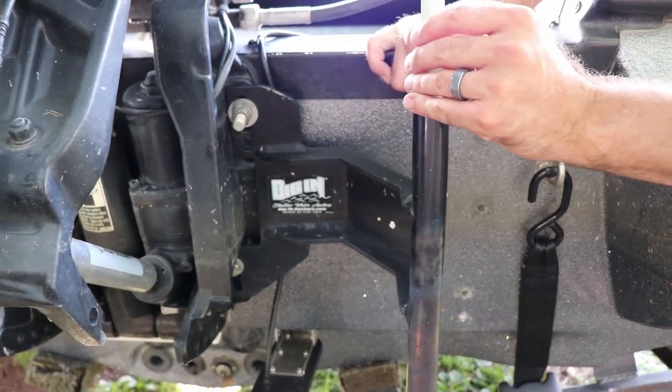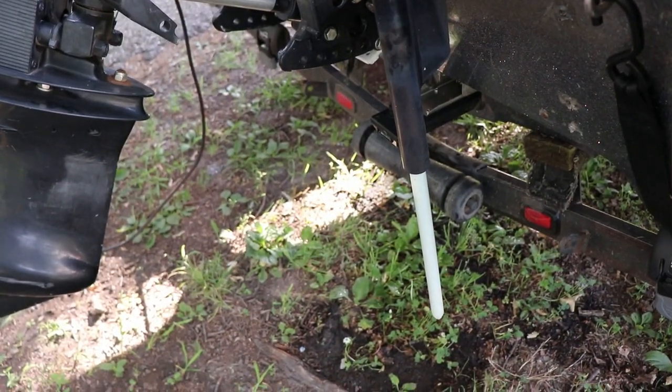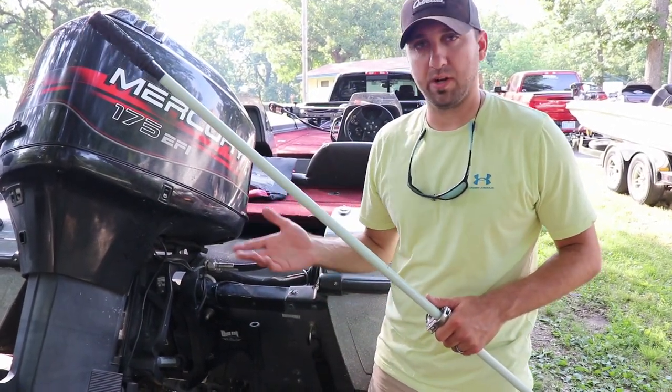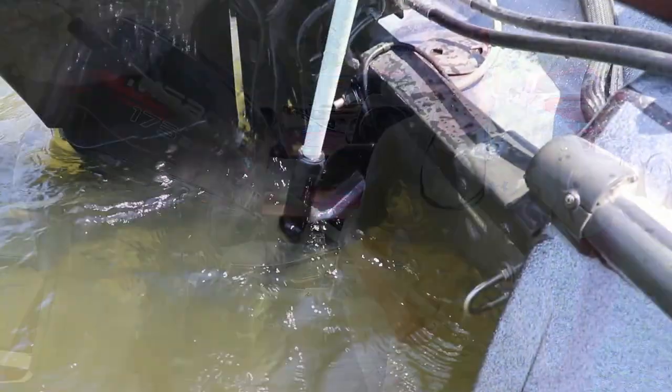Then I went to Grainger and bought this fiberglass pole. You buy them in ten-foot sticks, and this is an eight-foot pole. I'll get out on the water and show you how it holds up. Your boat does spin a lot, but it keeps you in place and it's a lot easier than throwing out an anchor and dealing with rope and all that.